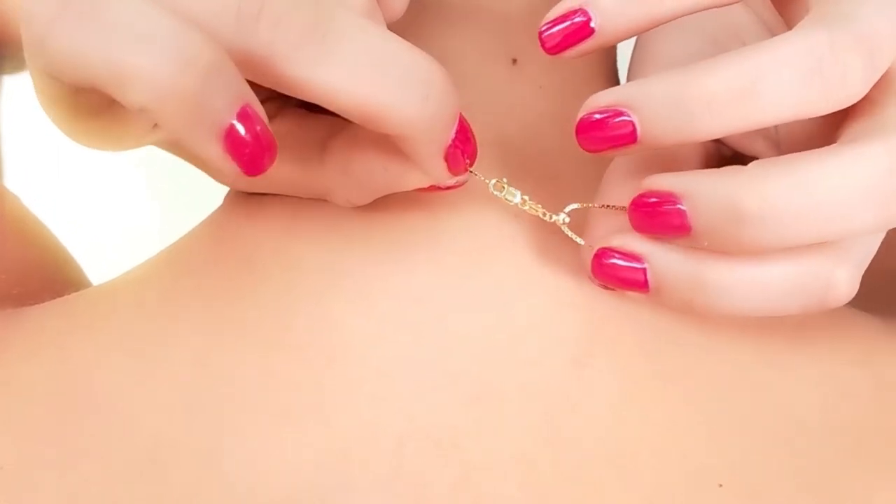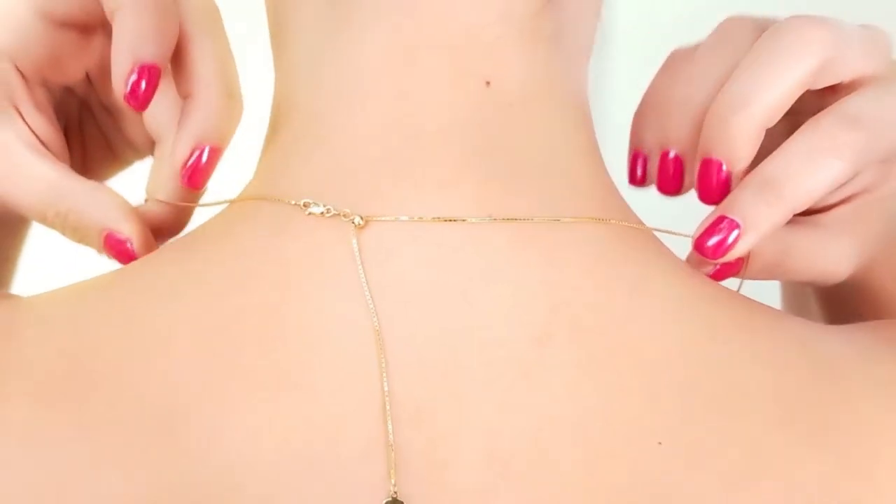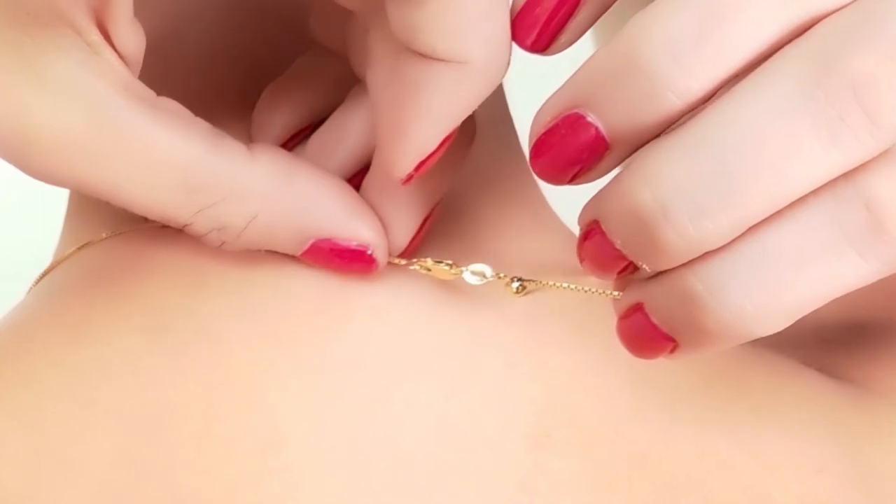To adjust the length, simply pull the chain gently through the gold ball until you reach your preferred length. You can also add a pendant if you wish.